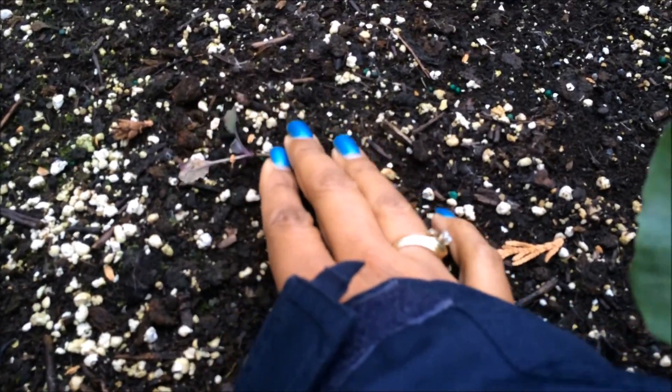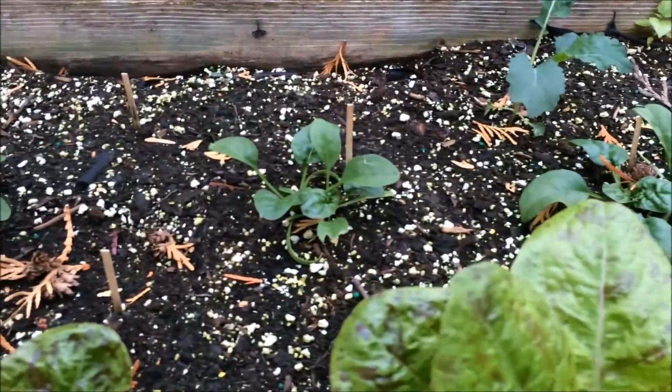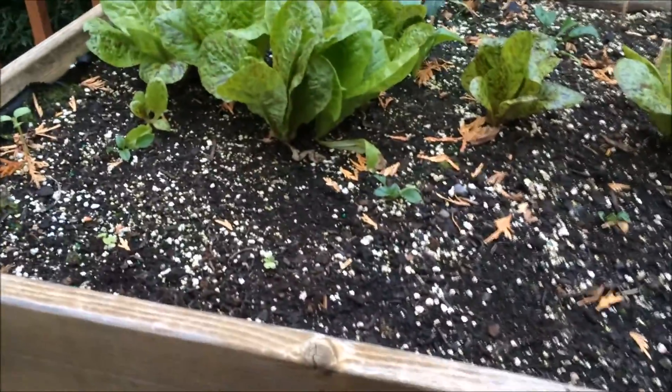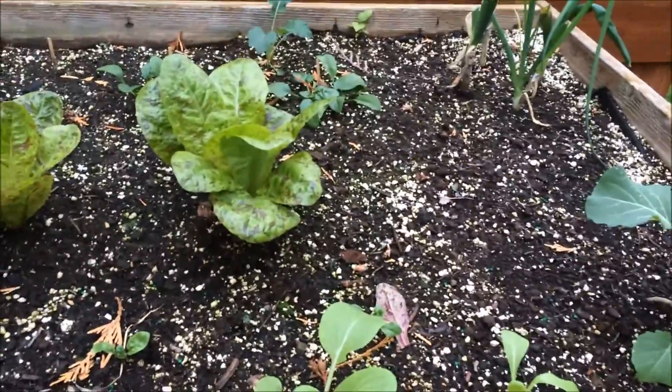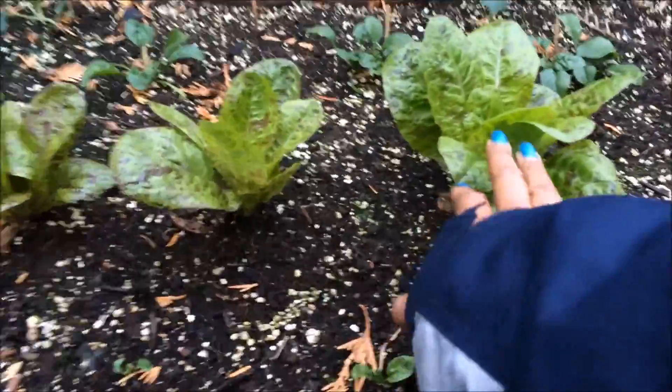My spinach is not getting much bigger. Three out of the four kale — I think this is my lesson to start my second batch a little earlier in the season. A second batch of salad greens, because all I really have that I can continue to make salad with is the speckled lettuce.